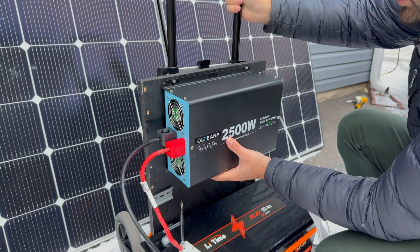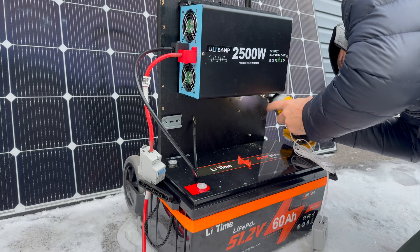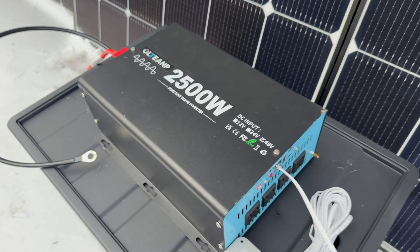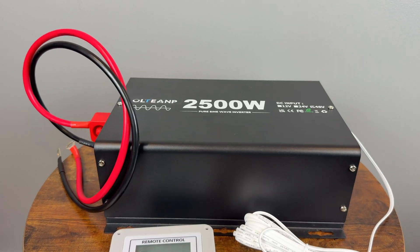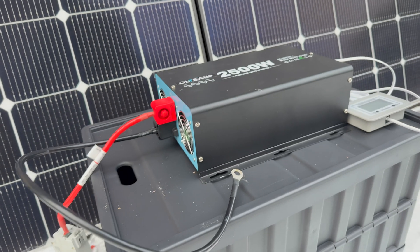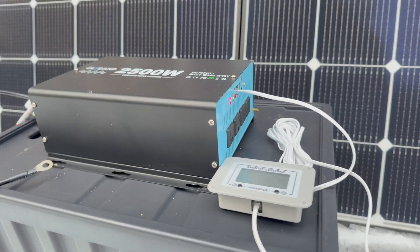I'll put my inverter on those screws just like that, then add another screw at the bottom to make sure it doesn't move. Now it's definitely not going anywhere. I went with the OLTANP 2500-watt pure sine wave inverter.